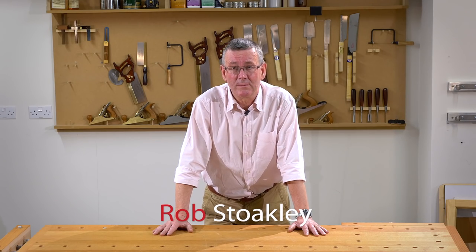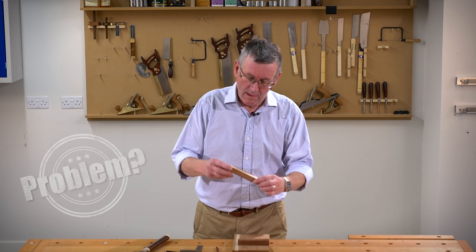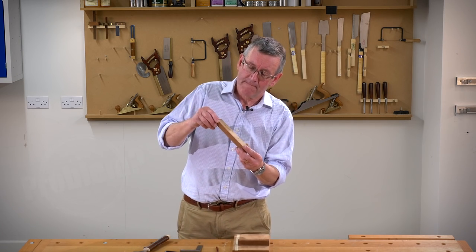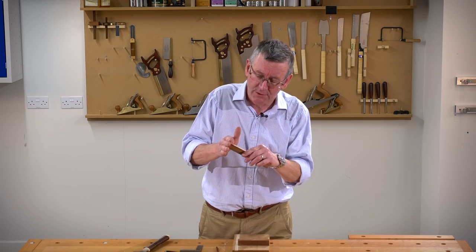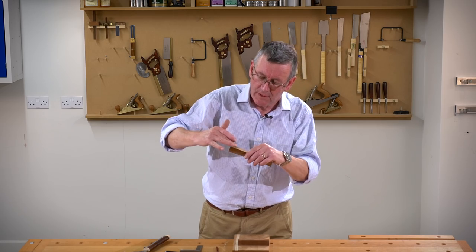Hello, I'm Rob Stokely and welcome to Axminster Top Tips. I've got this piece of material here. I want to cut the end off accurately, nice and square. I've put a knife line all the way around and I've marked the waste.